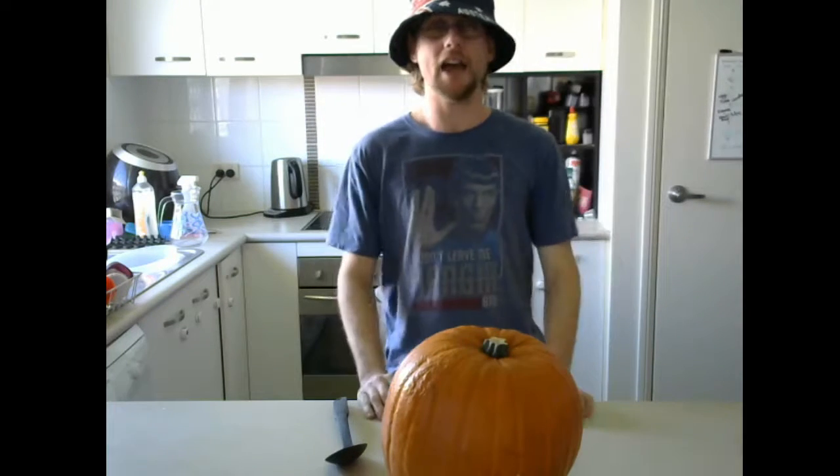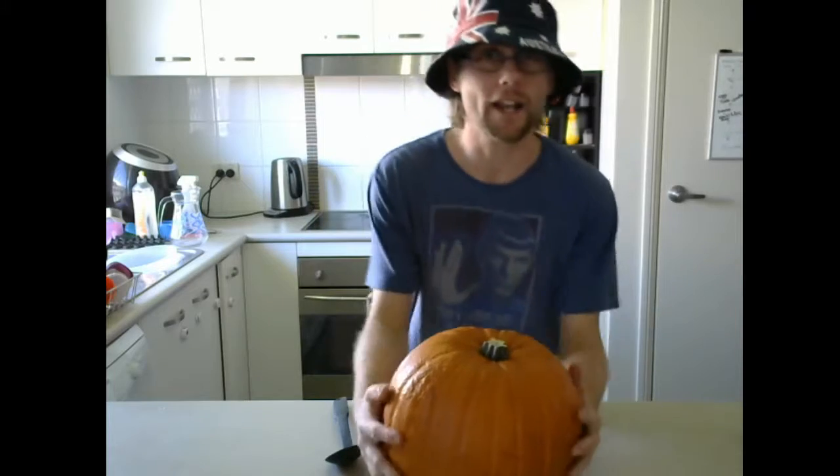G'day all you beautiful people, I'm Tim Sinatra, and today we're going to do something a little different. We're going to carve a pumpkin!